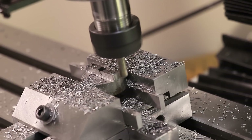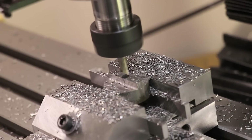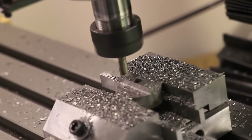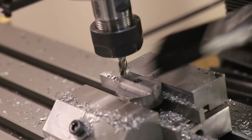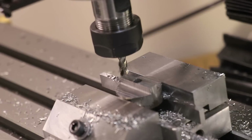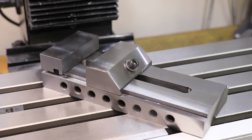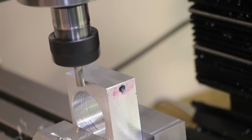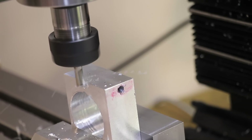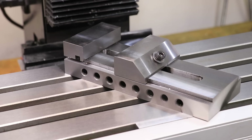A few people also expressed concerns about the case hardening cracking, and whilst that is a legitimate concern, I don't think it should be too much to worry about. I think the case is thick enough to hopefully avoid that, but it is something I'll have to keep an eye out for — and if it does happen, I'll have to put in some soft jaws or hard jaws. Finally, if I were to do this again, I'd definitely swap the bolt and keyway sides to make it a little bit more rigid, but so far I haven't had any issues with rigidity in the fixed jaw. I really hope you enjoyed what has turned out to be my biggest project yet — thank you very much for watching, see you next time.